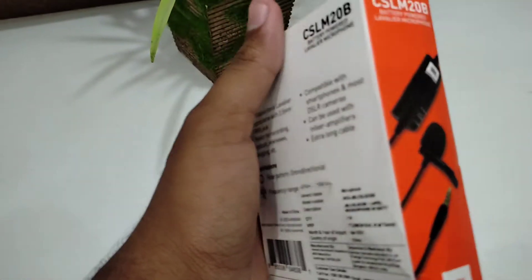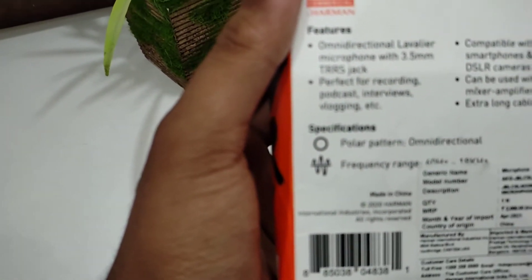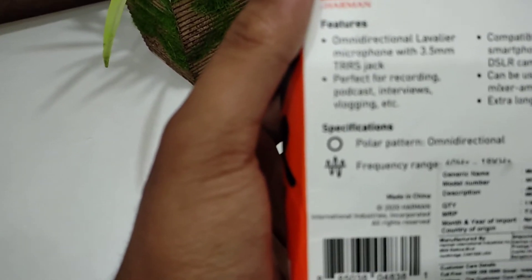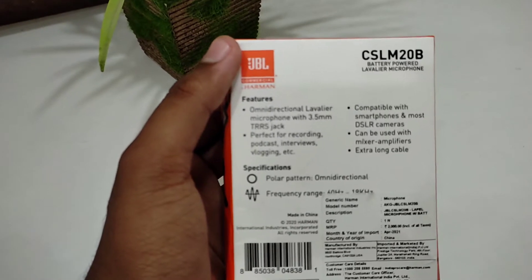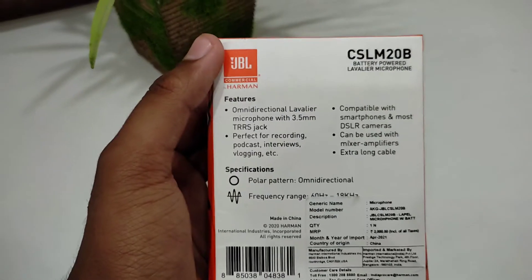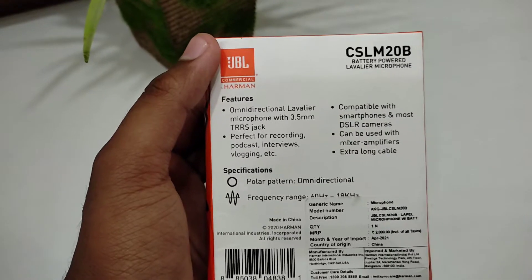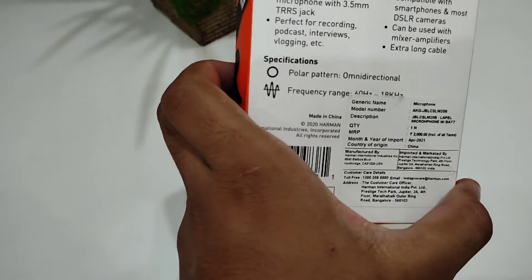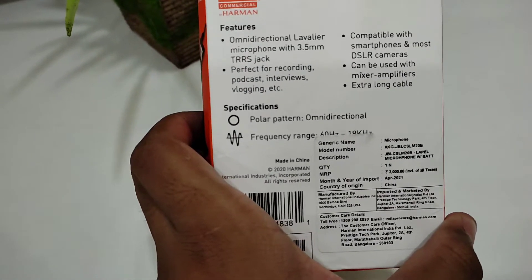First let's read the features. It has an omnidirectional microphone with a 3.5mm TRRS jack. Perfect for recording, podcasts, interviews, vlogging, etc. Compatible with smartphones and most DSLR cameras, and can be used with mixer amplifiers. It has an extra long cable, omnidirectional polar pattern, and a frequency range of 60Hz to 18KHz.